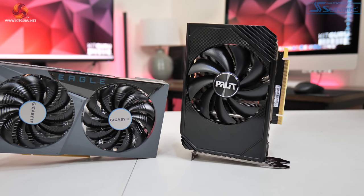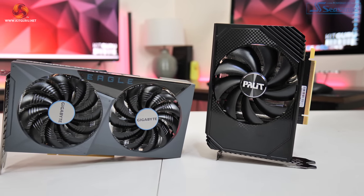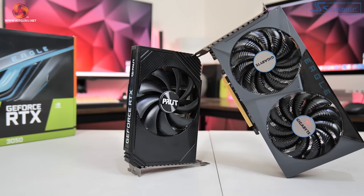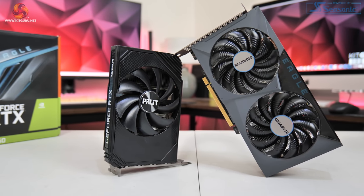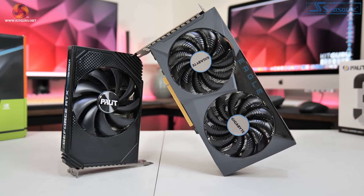Dominic here for KitGuru, and after the RX 6500 XT's absolutely disastrous launch last week, today we are checking out something I hope is going to be a bit better. I am of course referring to the RTX 3050, which is Nvidia's first sub-$300 RTX GPU, coming in with an MSRP of $249 or £239 GBP.